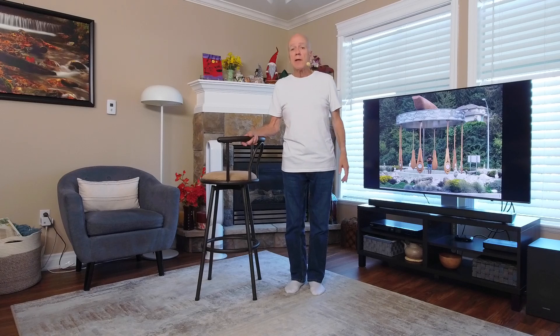So gang, that is it. Thanks for joining me on this exercise video demonstration. I hope that you get something out of it. I know that I certainly do as well. I am encouraging myself but I hope that I'm encouraging you to do some type of exercise. That's all that I ask. You will benefit from it.